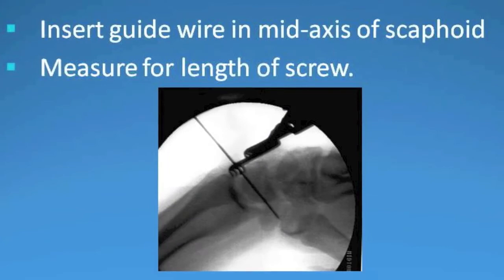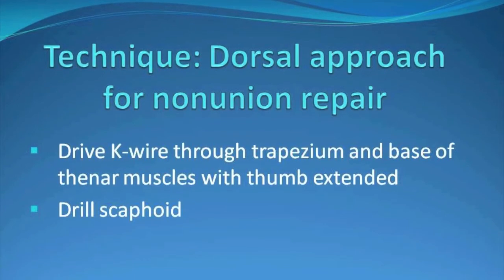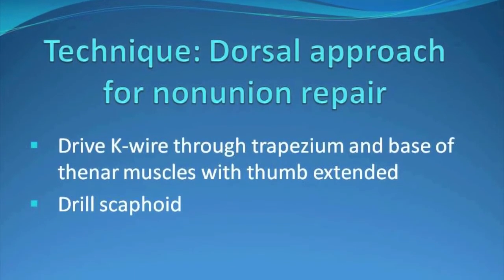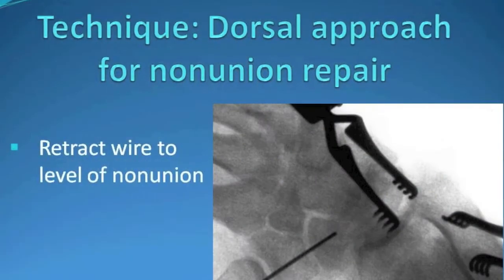The guide wire is inserted to a center axis position within the scaphoid, after which time depth measurement is made, and the guide wire is then driven through the trapezium and out the base of the thenar muscles with the thumb extended.